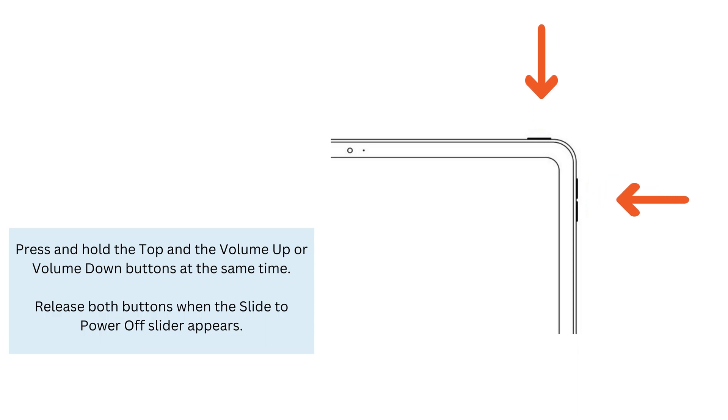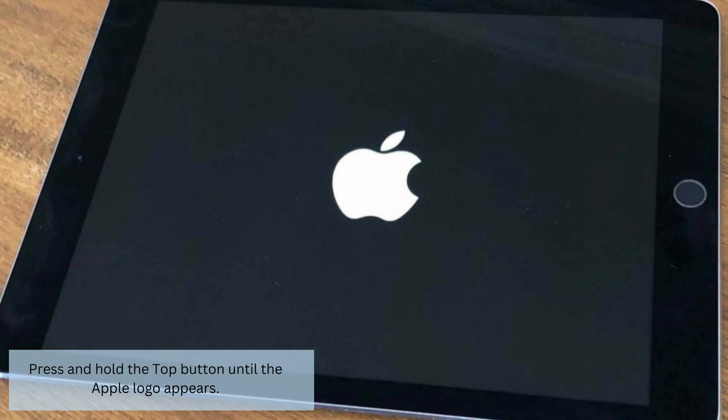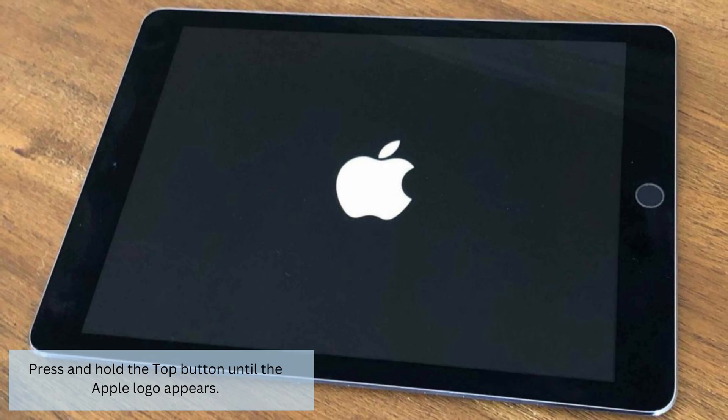Press and hold the top and the volume up or volume down buttons at the same time. Release both buttons when the Slide to Power Off slider appears. Slide the power icon from left to right to turn off your iPad. Wait for 60 seconds. Press and hold the top button until the Apple logo appears.